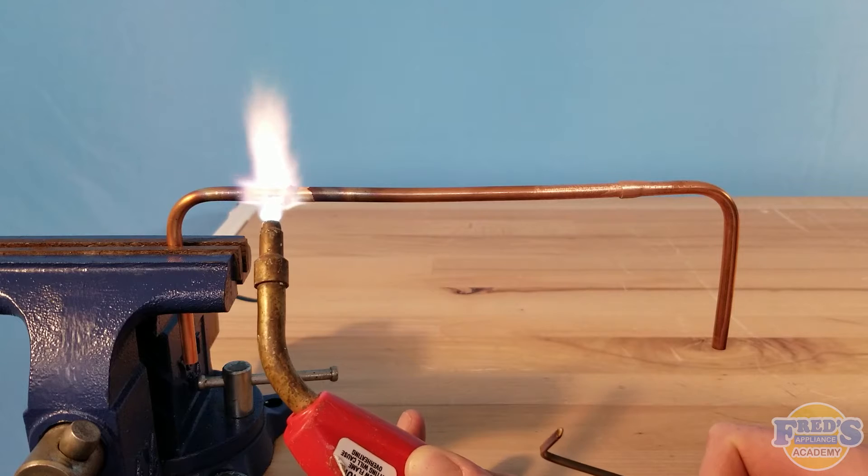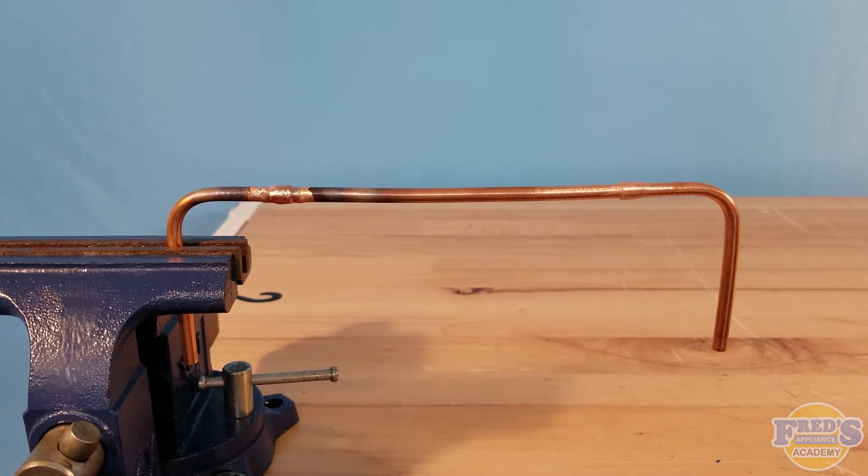I'll draw my flame just to the left to get that braze to chase down inside of the joint. Once I remove that flame, you can see that beautiful cherry red color indicating how hot that joint actually is. You can also see the color change as we remove the heat and the copper starts to cool back down.